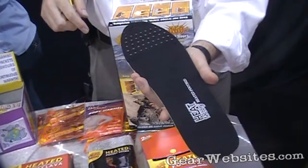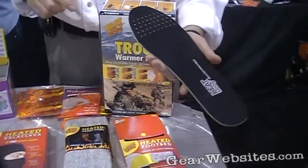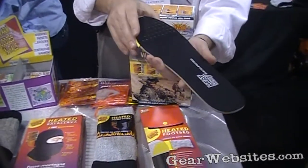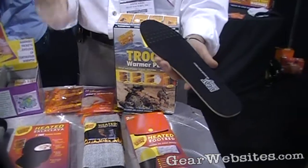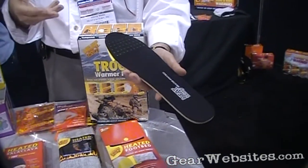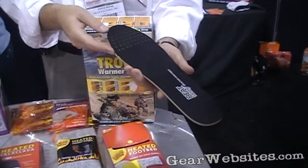The outside of the footbed is made with antimicrobial material, so it does help you in that regard. And if you're on your feet all day, if you're walking around a lot — whether that's out in the field or in an industrial setting — this is a tremendous solution because the warmer is underneath the foot and out of the way.